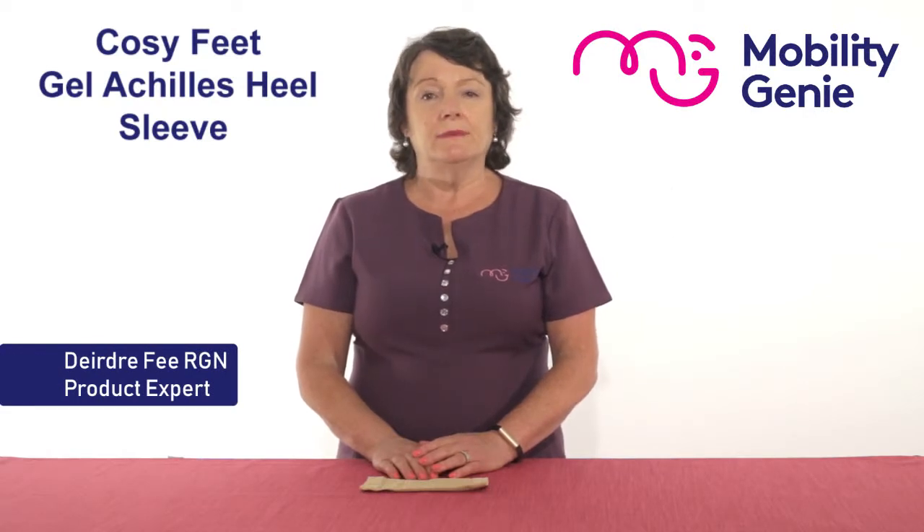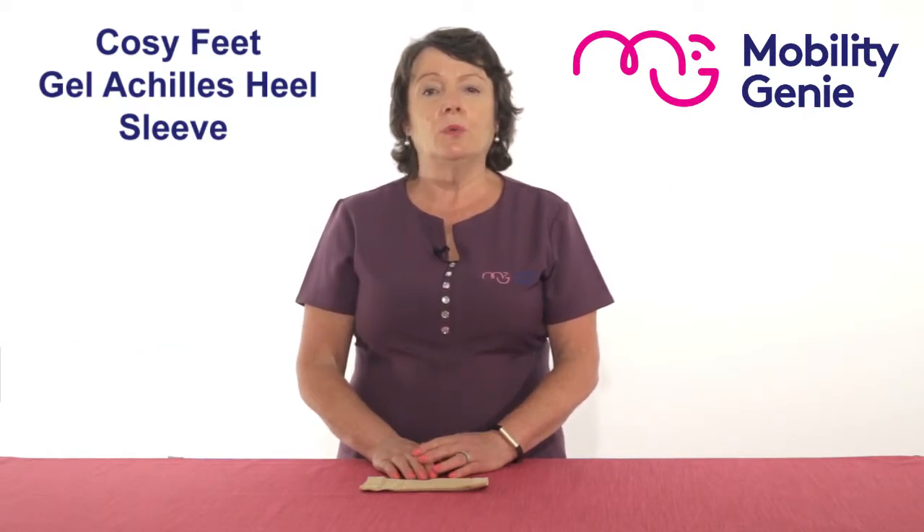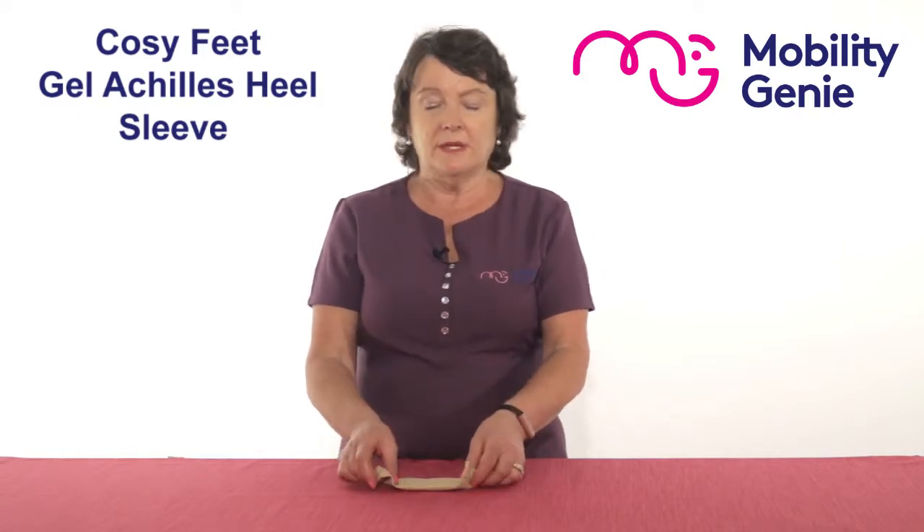Deirdre from Mobility Genie. At Mobility Genie we recommend the Cozy Feet range of foot products. This is a gel Achilles heel sleeve. It soothes tendonitis, heel bumps and protects sensitive heels.